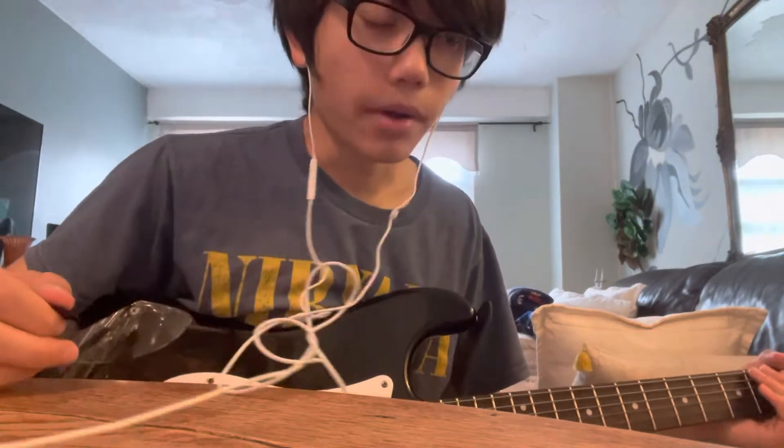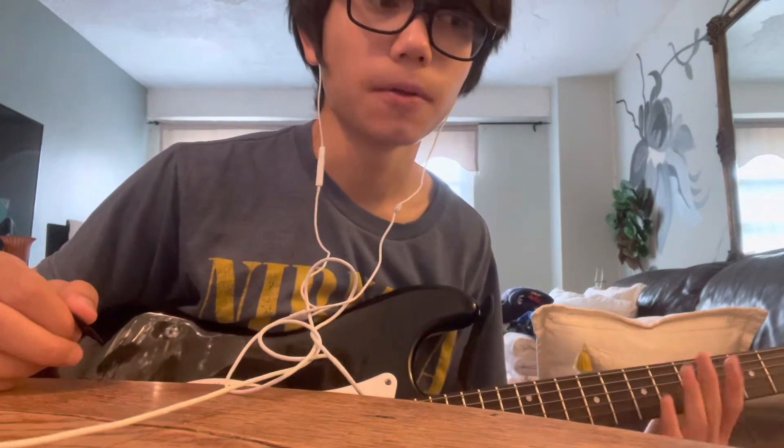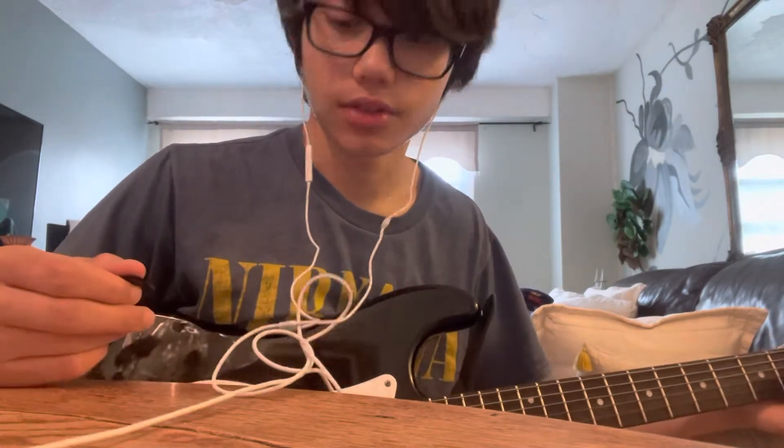Hey guys, I'm back. I uploaded a video on how to play Disasterpiece by Slipknot, and I mentioned at the end of that video that I wanted to do a tutorial on Surfacing. So this is the day after, and now I'm going to do a tutorial on how to play Surfacing by Slipknot.